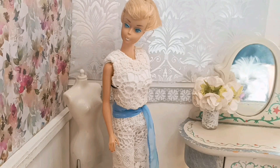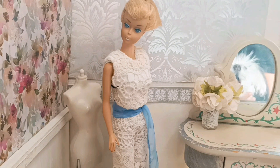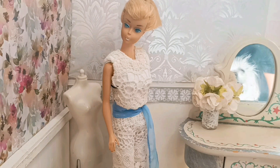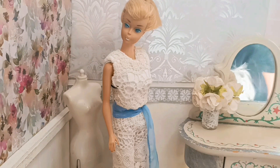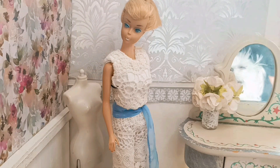Welcome back and welcome new viewers. In this episode, I'm going to be talking about the new series that I'll be doing for all dolls — Barbie, Skipper, Blythe, and similar dolls. Coming up for Thanksgiving and Black Friday,